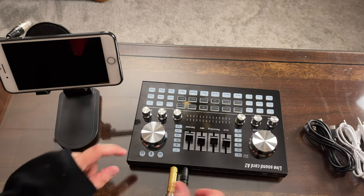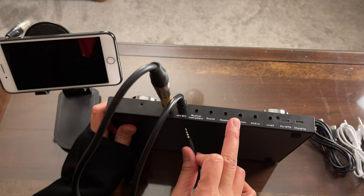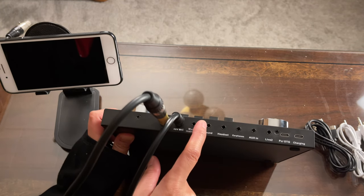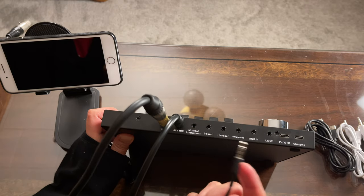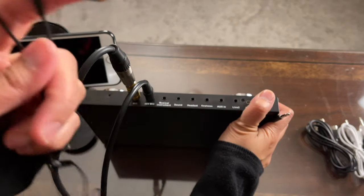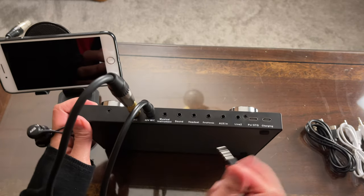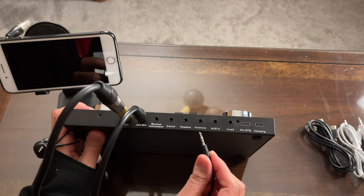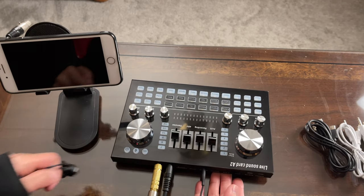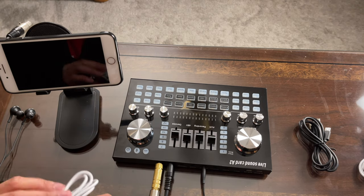Next, connect the headset or headphone — it's up to you whether you use the headset port or the earphone port. Under the sound port you'd normally connect a speaker. Since I'm using a headset with a built-in microphone, I'll connect it to the port labeled headset, though the earphone port would work as well.